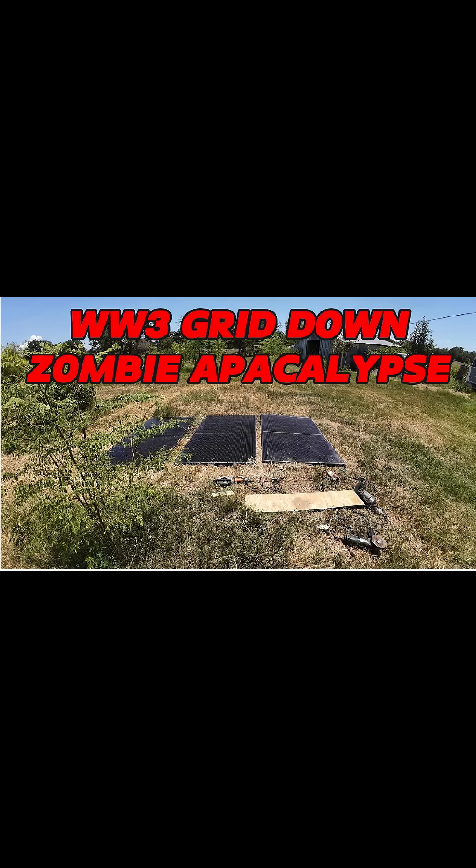Here's a scenario: it's grid down. Power's been out for a month, no more gas for your generator, no inverters. The only thing you've got is some salvaged solar panels, and you've got to build some stuff. How are you going to run your power tools? Well, let's go find out what we can do.